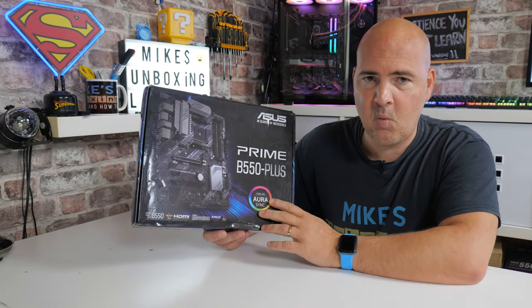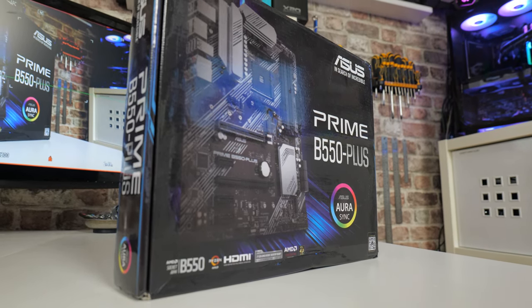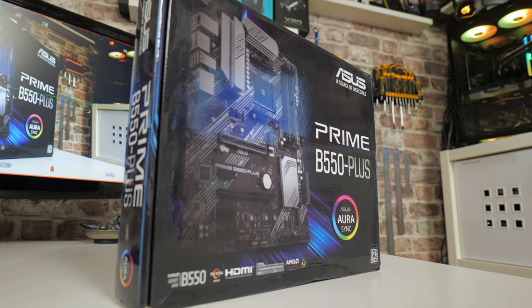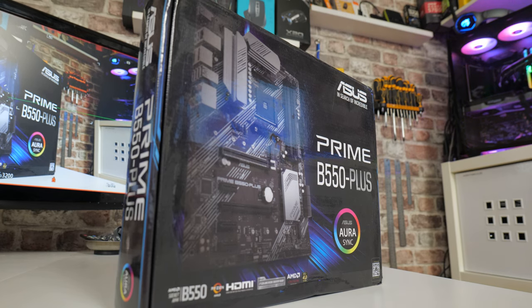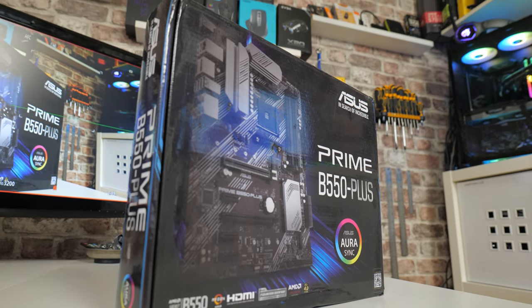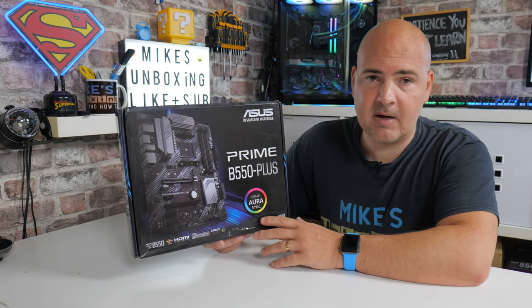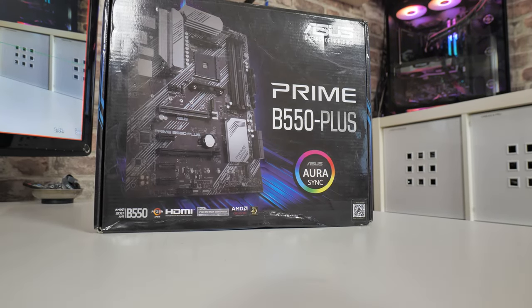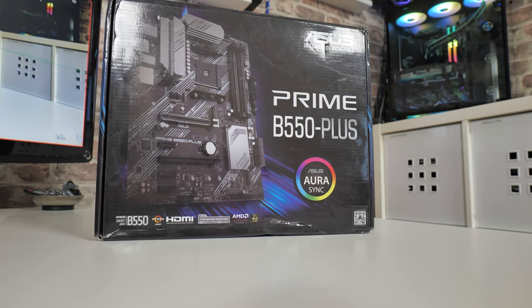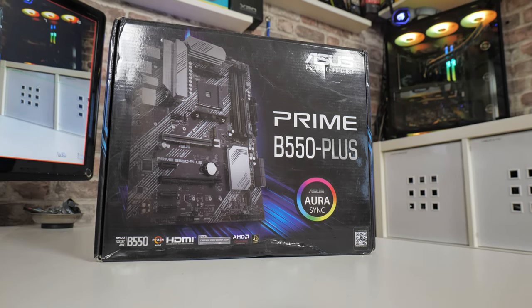We'll start off with the packaging. This one is a little bit beaten up — this was actually an Amazon warehouse deal and I would certainly recommend keeping an eye on those Amazon warehouse deals, you can get fantastic reductions. At the moment here in the United Kingdom motherboards are super expensive, retailing somewhere in the region of about £130 to £150. I managed to pick this up as a warehouse deal for about £60 to £70, which is basically half price, so I'm more than happy to have a slightly beat-up bit of packaging.